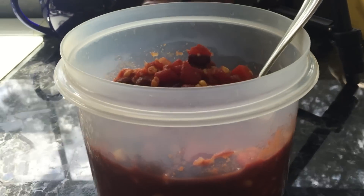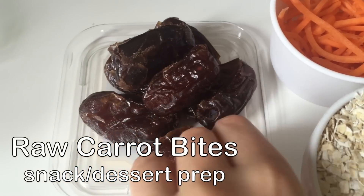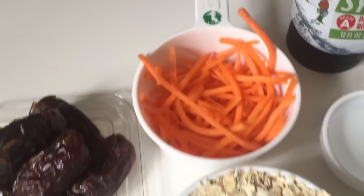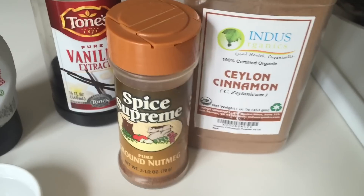This last thing I food prepped is for if you have a sweet tooth like me — it's kind of a cakey dessert type thing to have on hand. I used seven dates (just make sure you take the pit out), about a half cup of shredded carrots, a cup of oats, some water, maple syrup, vanilla extract, and then some spices — I used nutmeg and cinnamon.